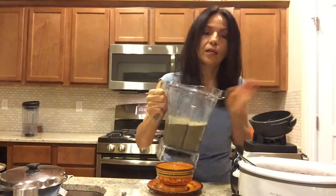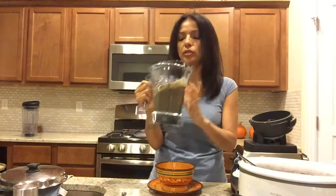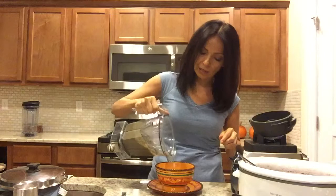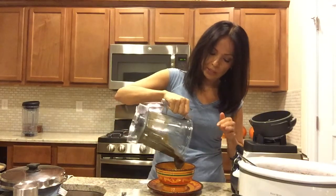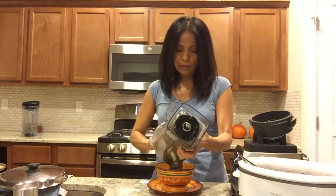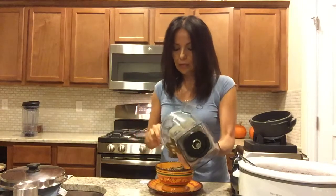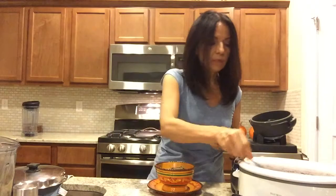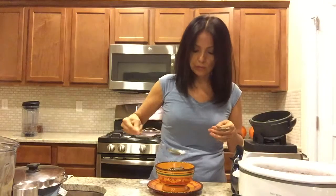We have a hot, creamy soup. You can actually put more liquid from the lentils to make it a little more watery — this one is a little thick. Usually I do put more liquid in, but I'm just going to add the liquid in the bowl instead and stir it up. Oh my gosh, this looks so good!